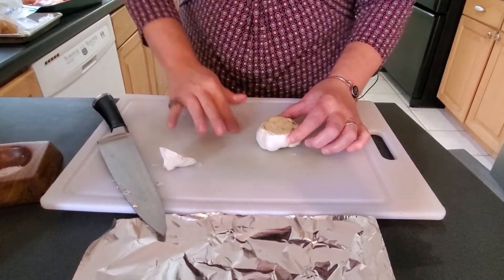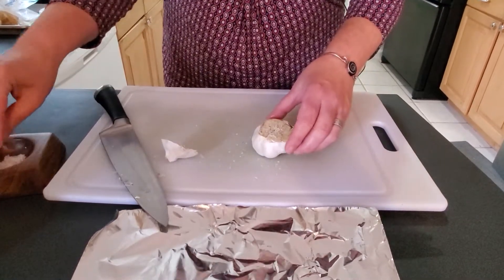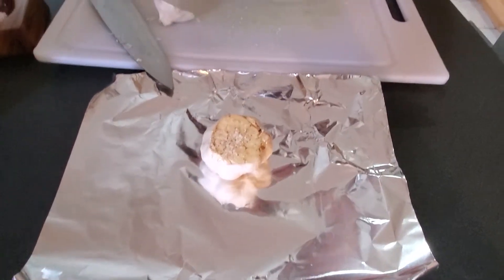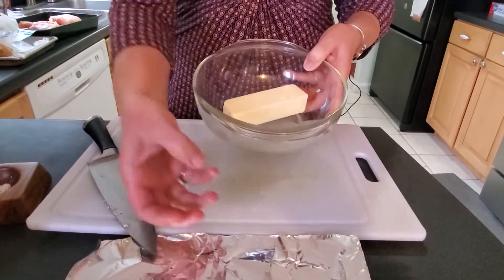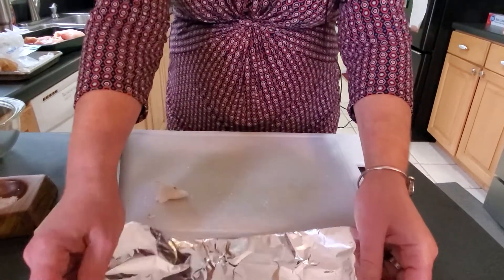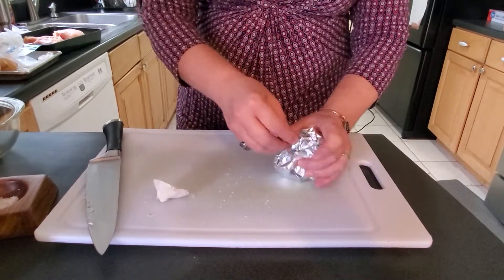This is going to roast in the oven for about 50 minutes to an hour, and when we take it out we're going to be able to squeeze it right out. In the meantime while that's baking, I've got my butter softening up. I'm just going to fold this up and cook it right in the foil pouch and pop it in the oven for almost an hour.